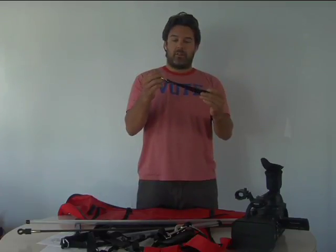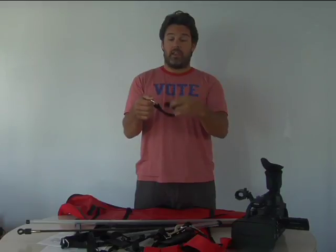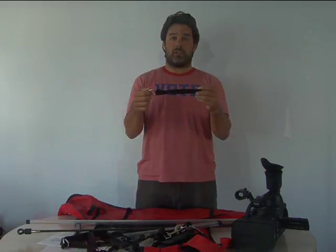And then this is our velcro strap with the D-ring, and this is what we're going to use to wrap around the handle of the camera and then attach our adjustable webbing strap.